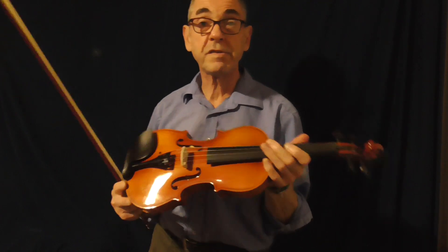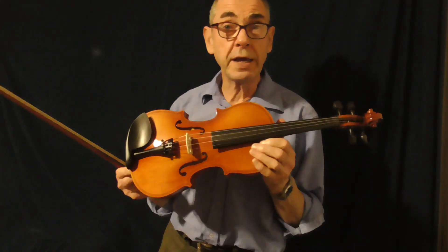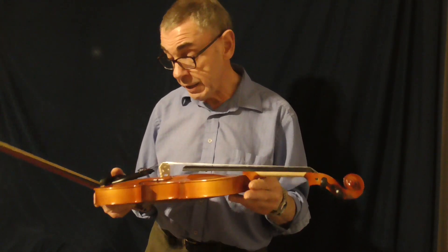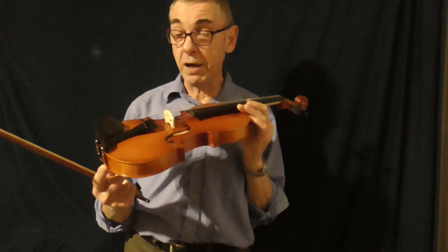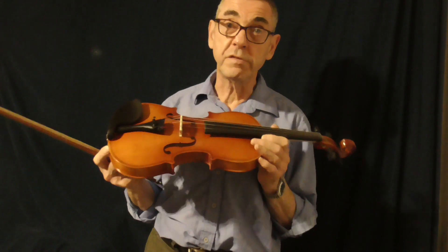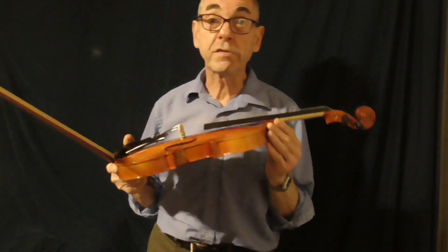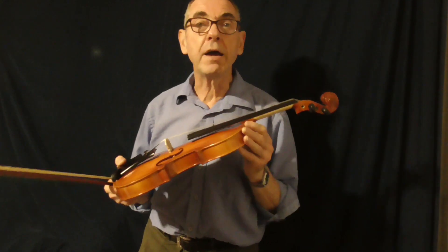It's still got the same strings on it — I haven't changed anything. I spent quite some time on a video showing how I set this up: getting the string height correct, getting the strings to wind on correctly, and just looking after the instrument. When they come through from eBay, there is a fair bit of sorting out — you have to get the bridge set to the correct height. There's a link to that earlier video in the description.